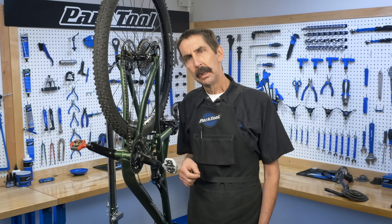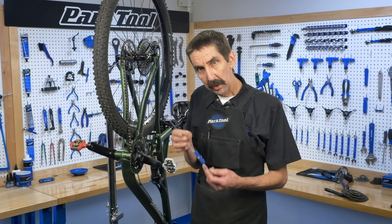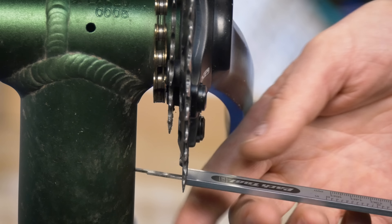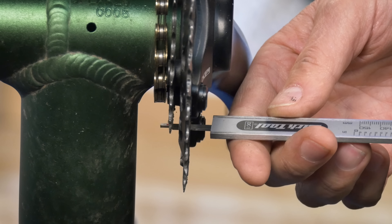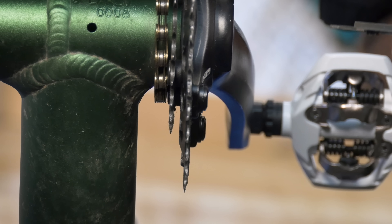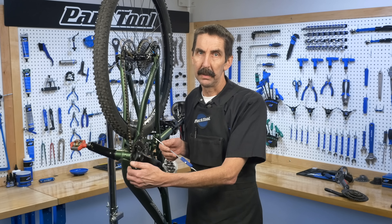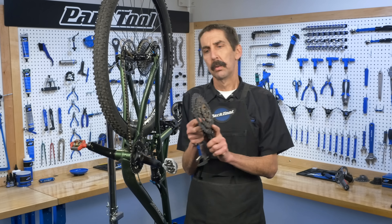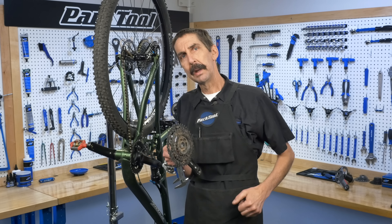On a double crankset, we want the middle between the two rings — a little more complex. Here, I measure from the outside face of the large ring, take the number, then go from the outside face of the small ring, take that number, add the two together, divide it in two — that gives me the middle. If it's a triple, we're back to simplicity: we're looking simply for that middle ring to our frame.